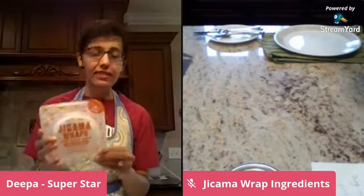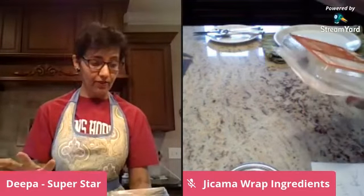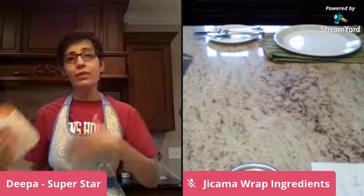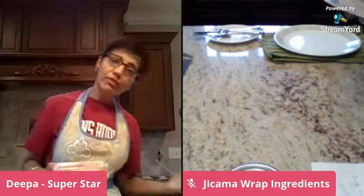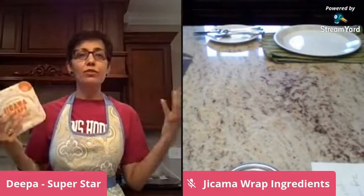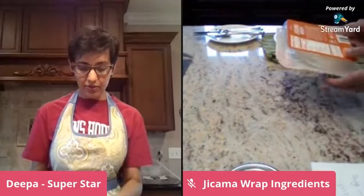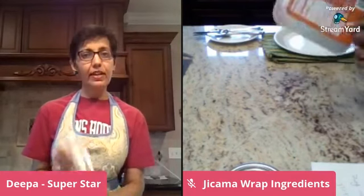But for convenience, I found these jicama wraps, and nutritionally they rock. Zero fat, zero cholesterol, no sodium, total carbohydrate just three grams, and out of that two grams of fiber. I talk about fiber day in and day out because we need fiber to remove toxins and excess hormones from our body. Fiber from vegetables is an added bonus. Two wraps have two grams of fiber, no added sugar, and 50 milligrams of potassium. The only ingredient is just jicama.